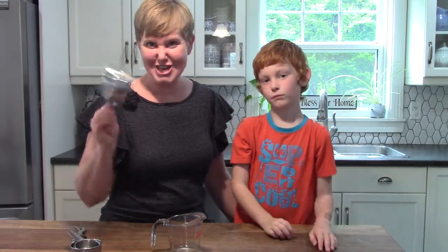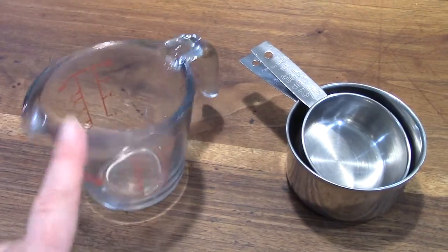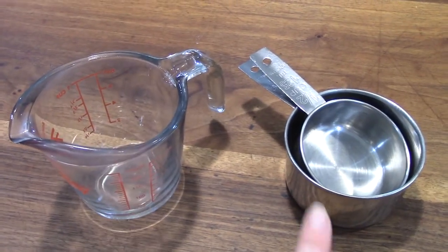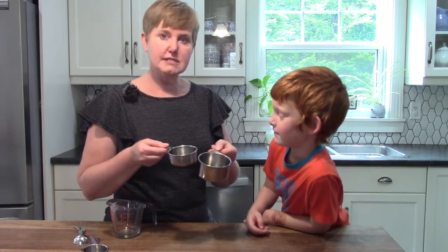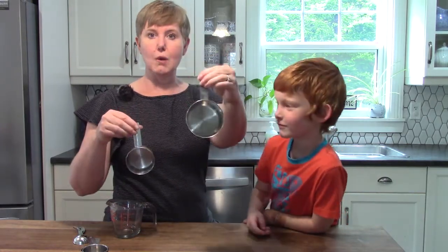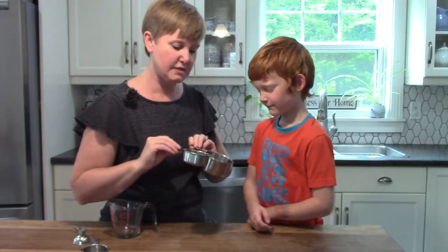This cup measurement is for dry ingredients. This one is for liquid, and these ones are for dry ingredients. Jonathan, I have a question — what do you think the difference is between one cup and half of a cup? Take a look at them. What's the difference?